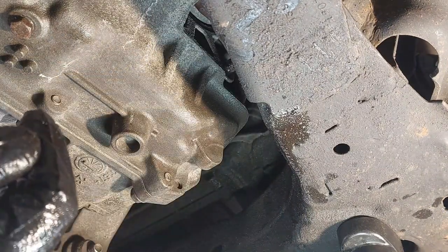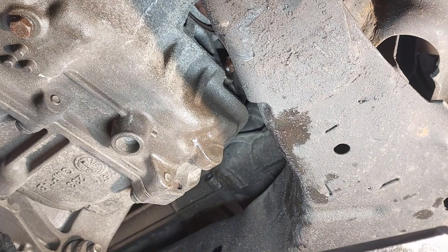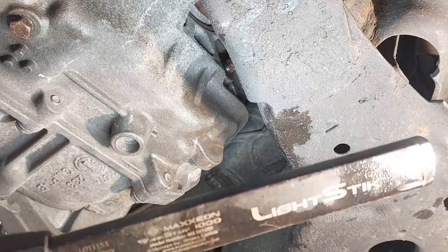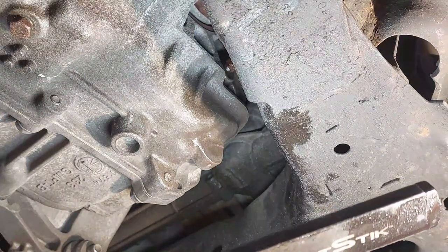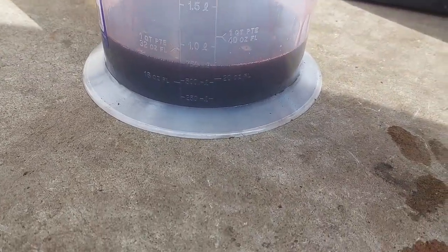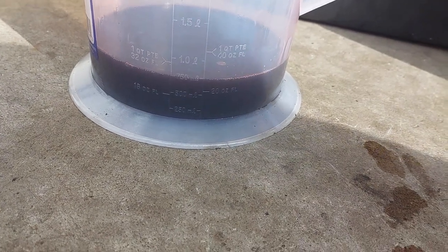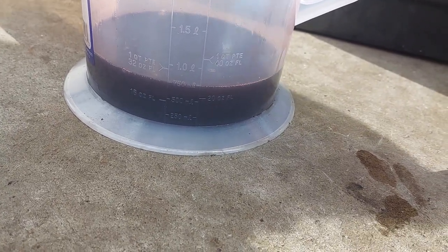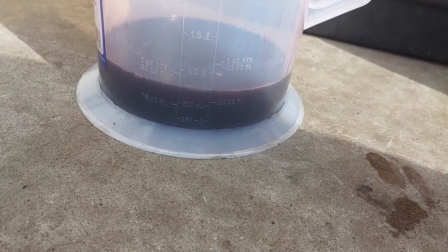I can understand why the guys I used to work with at the GM dealership never used to check the level on these — because of time constraints and the risk of getting burned. I got roughly 750 milliliters out during the level check. I'm probably going to top it up about a quarter of a liter since I let it drip a bit too long.